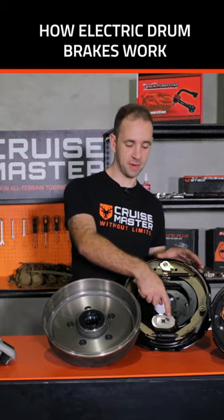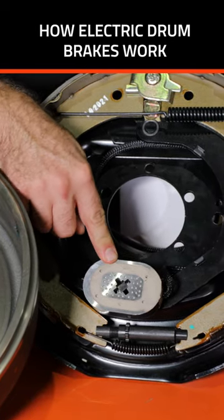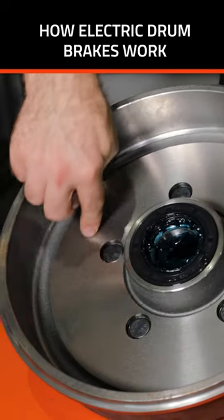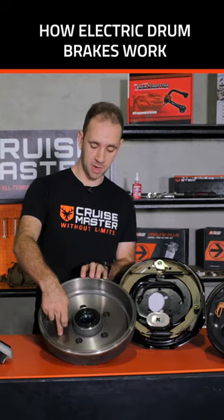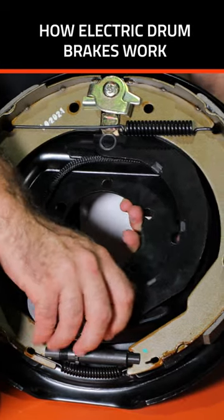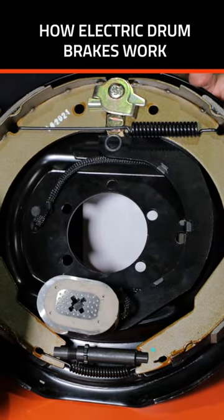They work by electrically actuating this magnet located inside the drum. This electromagnet then grabs on the face of the drum in here, and then it drags this lever as the wheel moves along and it spreads the shoes apart.